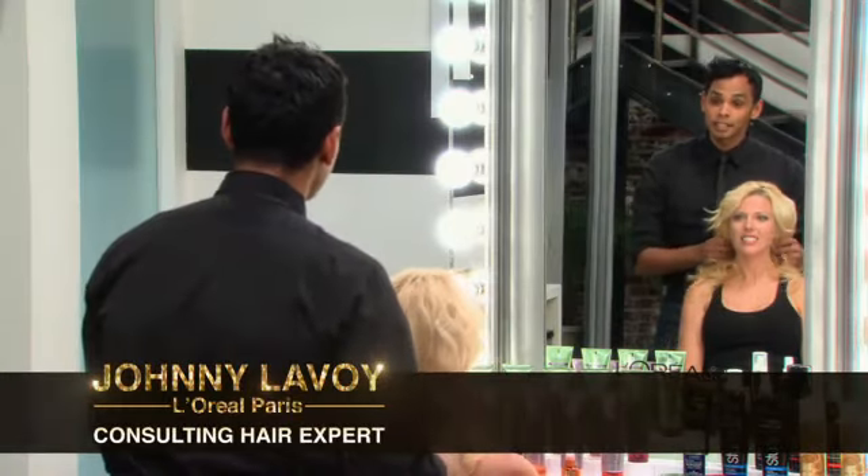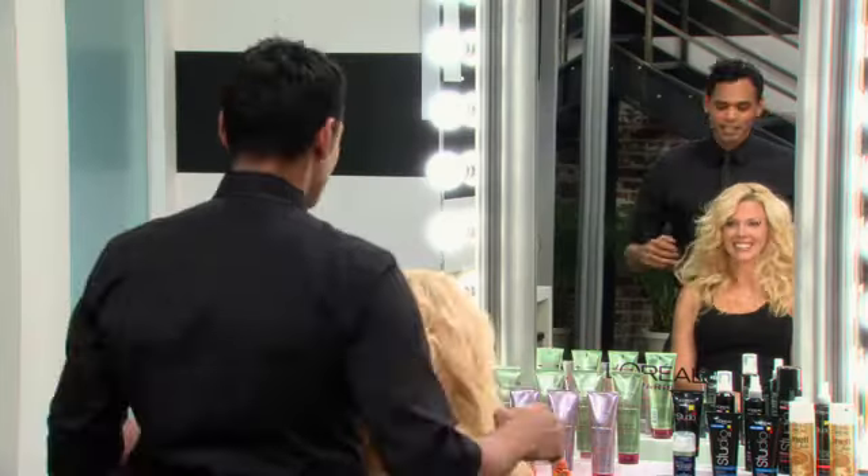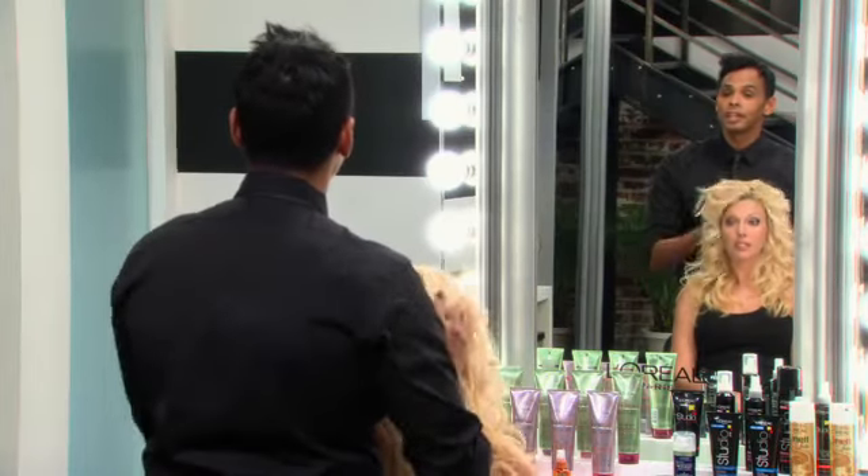Hi Lisa, how are you? Fine, thank you. Good, I'm Johnny Lavoie. I'm the consulting hair expert for L'Oreal Paris. So tell me, Lisa, how do you normally wear your hair for an evening out?